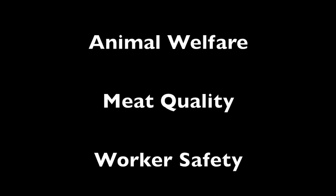Let's review the key points in proper stunning technique. Animal welfare is established through low stress levels of the pig during handling, insensibility after stunning, and prompt bleeding. Through good animal handling practices, meat quality is ensured, leading to efficiency in meat packing plants. Proper education and well-maintained equipment promote worker safety, leading to further efficiency.